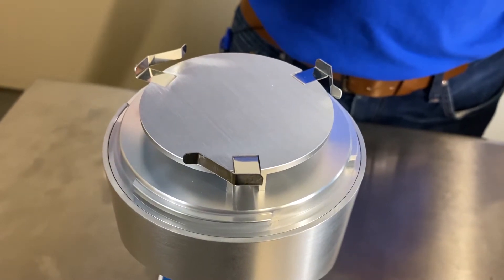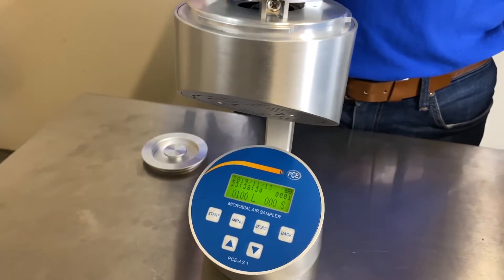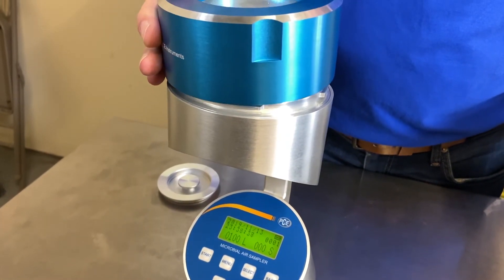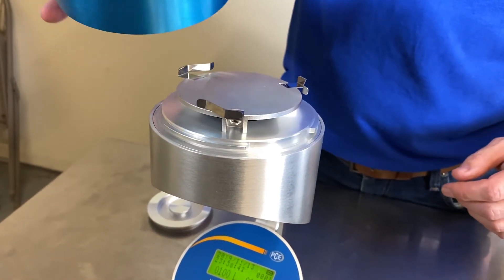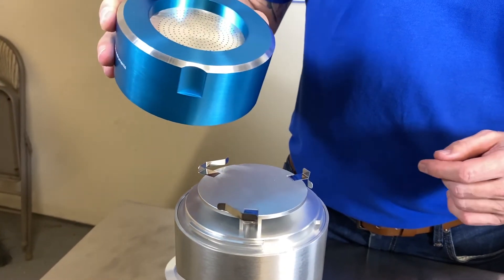And that would be in accordance with USP 797 and CAG 009. And then after you're finished, you would put this equipment into an autoclave for about 30 minutes to sterilize it. Or you could also wipe it down with 75% alcohol.